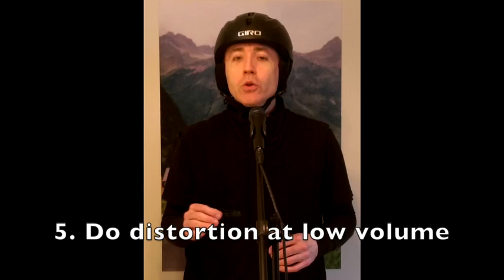Once you can do healthy distortion, it's time to see how low you can take your volume and still maintain a distorted primal scream type sound. The primal scream sounds loud, but actually it doesn't have to be. A microphone can amplify it, and when we hear this sort of primal scream sound, our brains think it's louder than it is. Here's the volume swell on an A4 note with distortion — practice this to gain control over your volume knob, separate from your distortion knob.